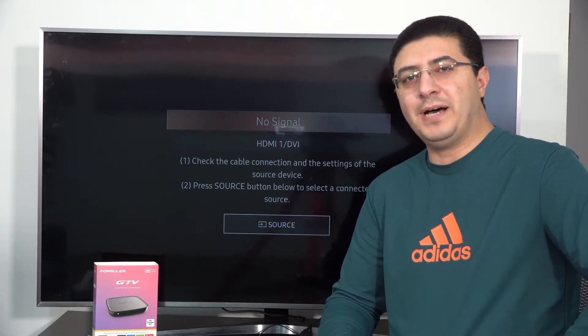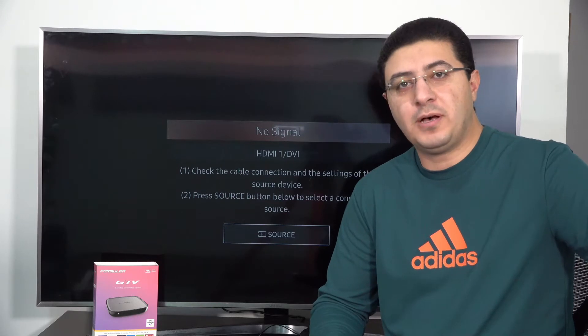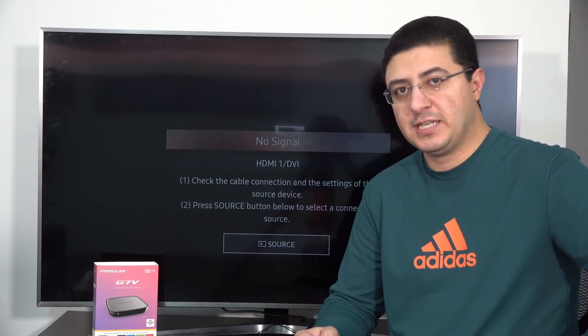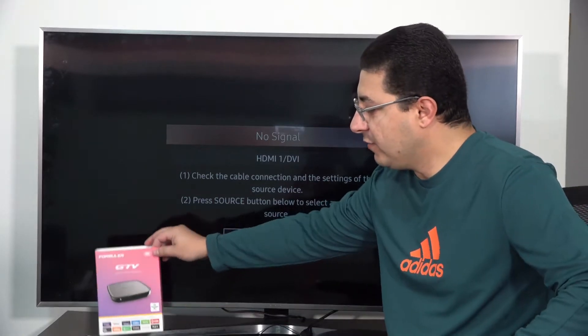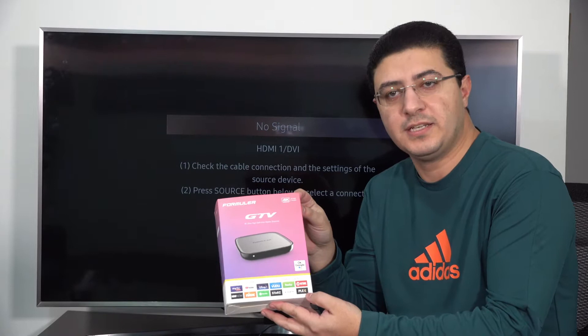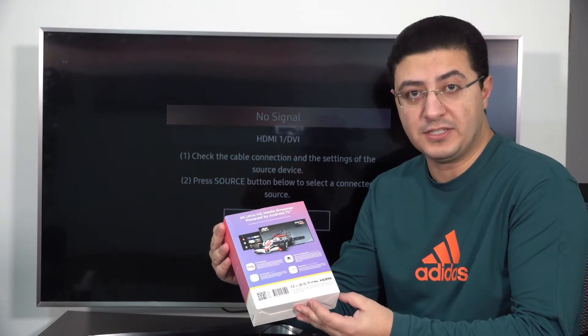Hi everyone, welcome to my channel. My name is Loaiko Saad and today I will talk about Formula GTV — it's the 2021 box. This is a GTV Formula box, it's 4K quality, very high definition, and a very nice new box.